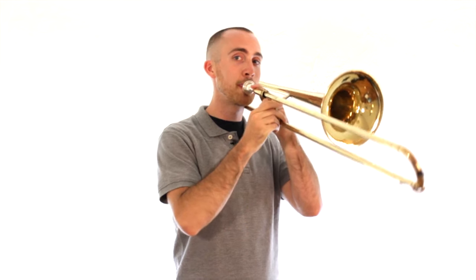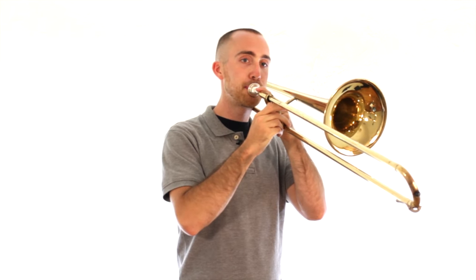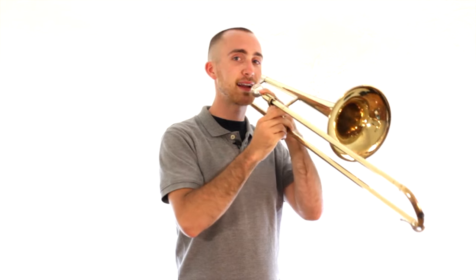For a higher sound, just remember: tighter lips, faster air. Really use your stomach to push the air out. Try it again — lower one, and really get that higher one.